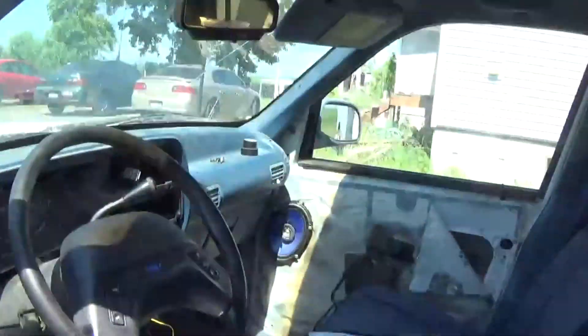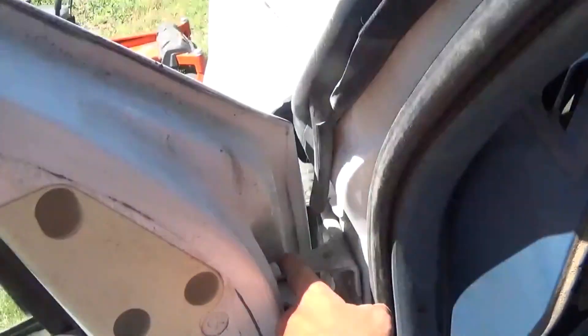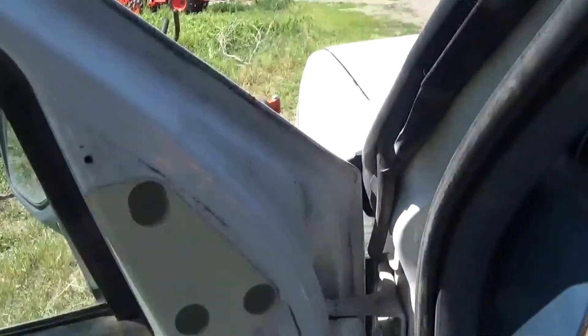I just have a little stuff left — like I need to get a new door skin for that, and I need to get a new one for this one. I need to replace the bearing — it moves about a quarter inch, which is not good.